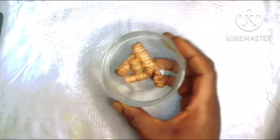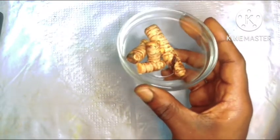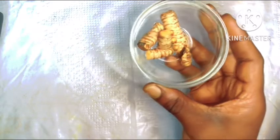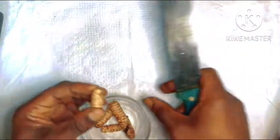Alright guys, let's get down to making this oil. The first ingredient we'll be using is our turmeric. In my bowl here I have my turmeric — it has been washed and dried. So we're just going to proceed to peel the back using my knife. Now while I peel the back, I'm going to tell you some of the benefits of turmeric to your skin.